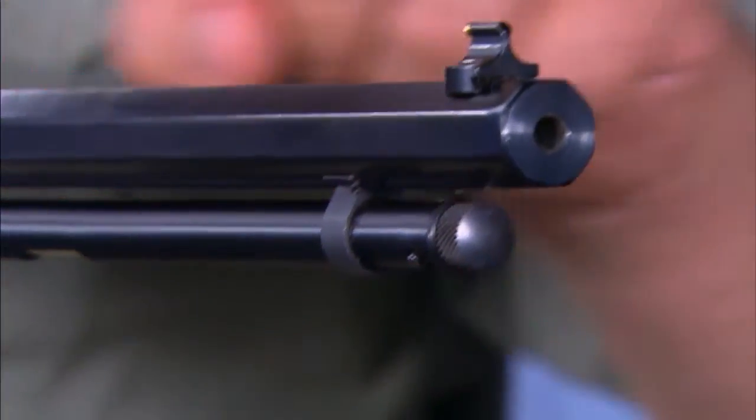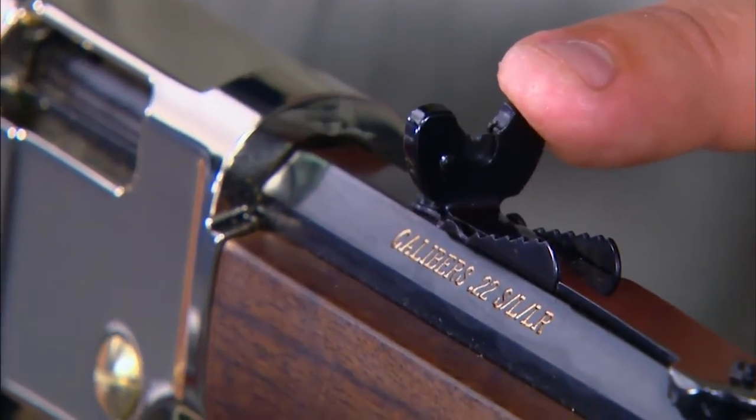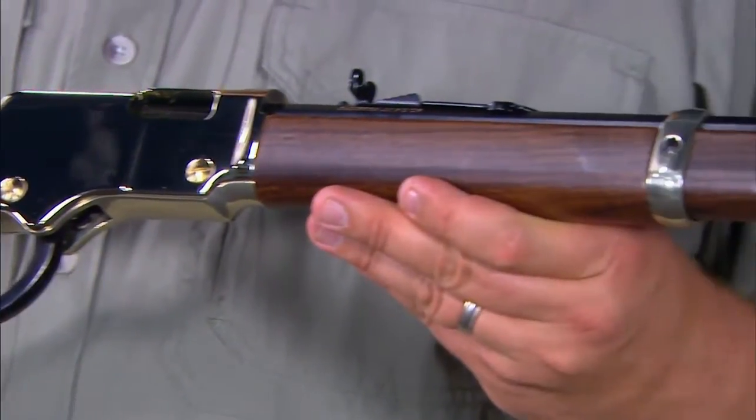The front sight is a beaded blade, and the rear sight is a marble semi-buckhorn white diamond rear sight. The Henry Golden Boy weighs 6 and 3 quarter pounds.